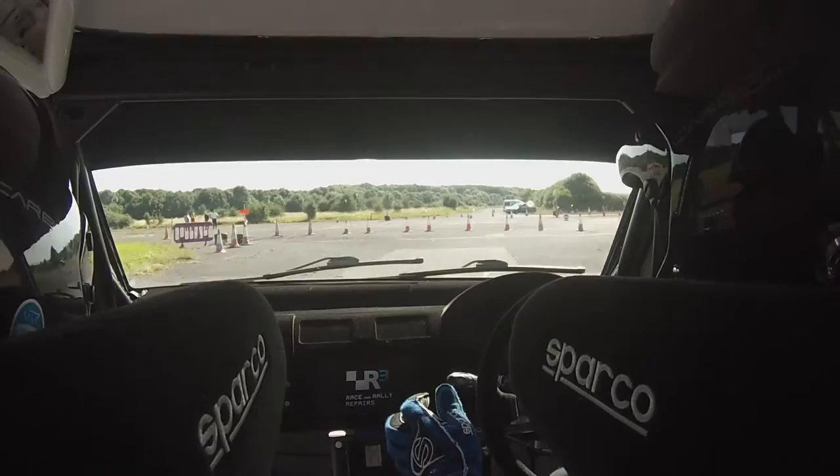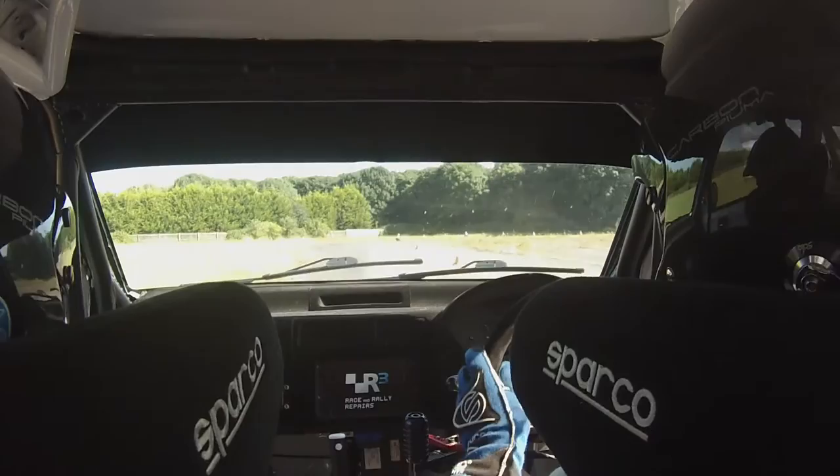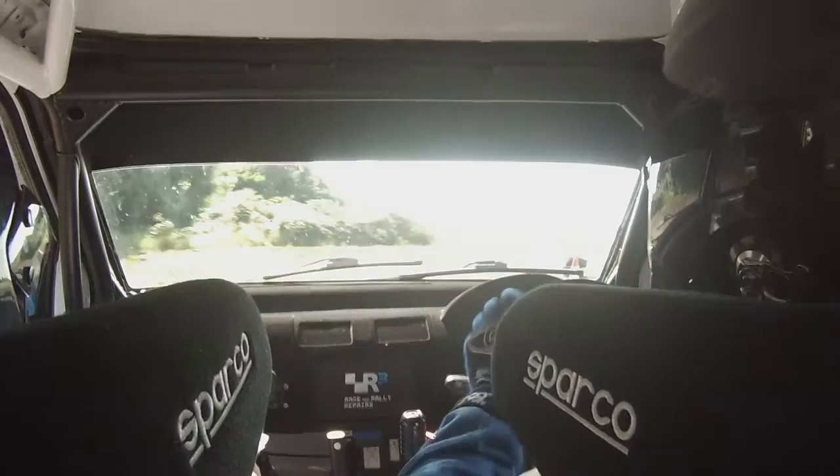1 left, and open hairpin right, drive, open hairpin right, drive, and flat kink, big push through this, this is flat.